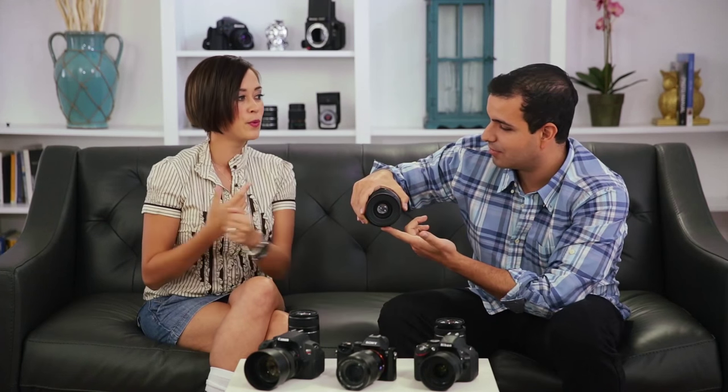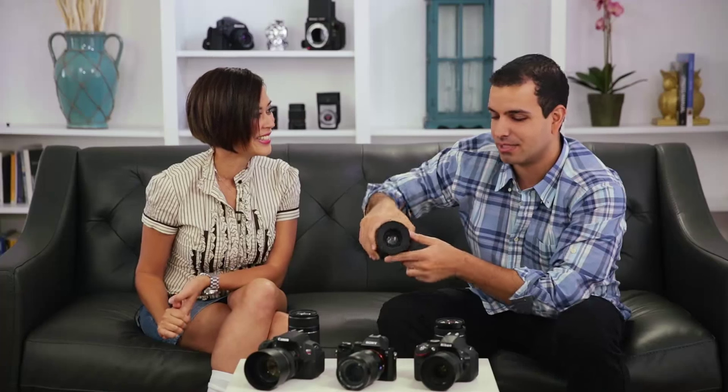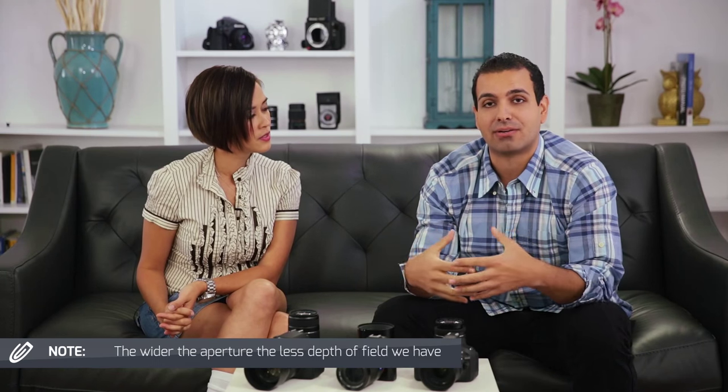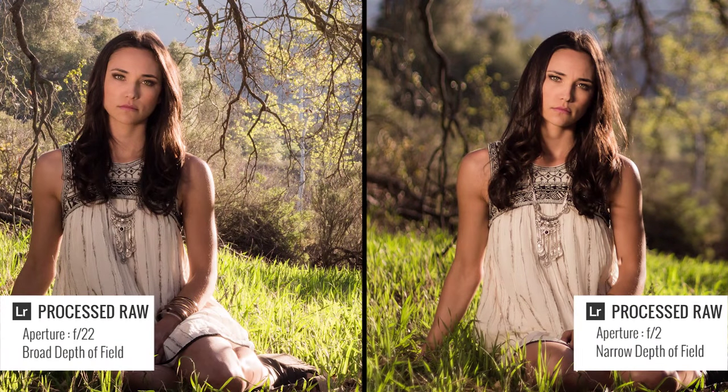If you squint your eyes, that's like raising the aperture to a high setting where it closes down and everything sharpens. So we're controlling the depth of field with our aperture. The wider the aperture — the larger that opening — the less depth of field we have, meaning more blur in the background behind your subject. The smaller you close it down, the less light we allow in and the more of the image is going to be sharp.